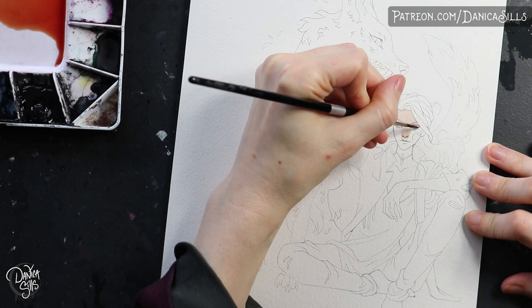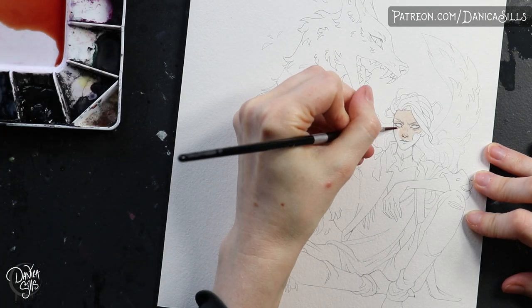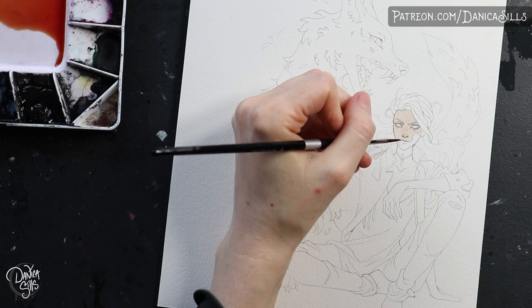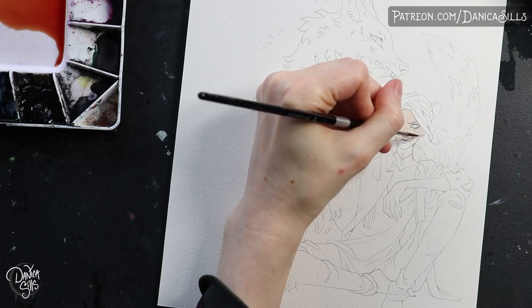This painting that I'm working on is actually going to be the postcard for November, and if you'd like to have a print of this then make sure to sign up for my Patreon by the end of today if you're watching when this video goes live. That link is down in the description and it will also have this painting available at my shop if you'd like the original.